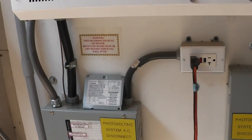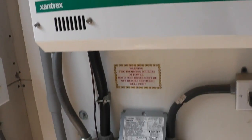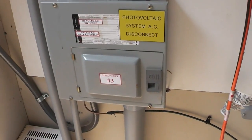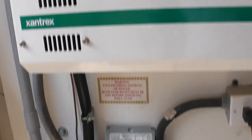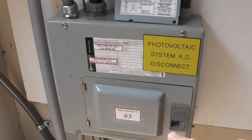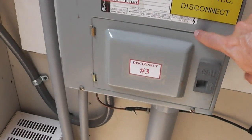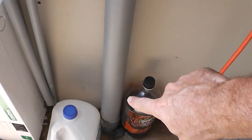The inverter output basically goes into an AC system disconnect. On this side of the inverter, it's going to be 110 AC, and this just goes into a disconnect, and the output from there goes right into the house.